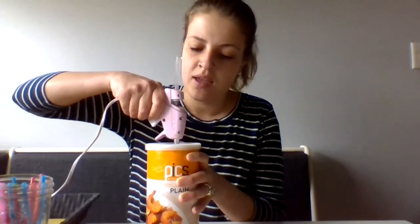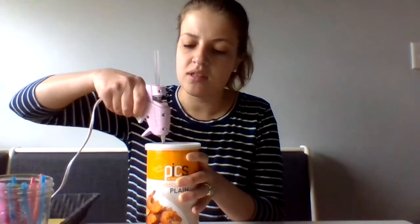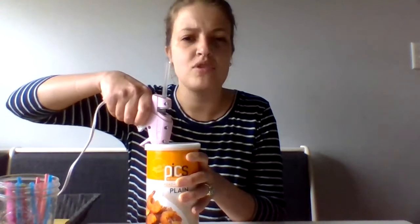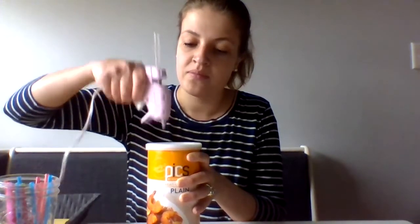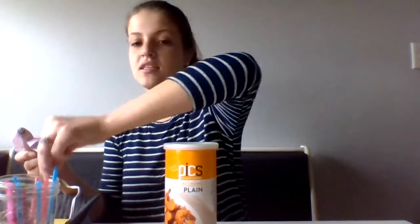Posting has a variety of benefits for young children. It teaches about object permanence — the idea that even when an object is out of sight, it still exists. Another thing posting is really great for is fine motor. In order to get the object into the container, the children have to practice their pincer grip.